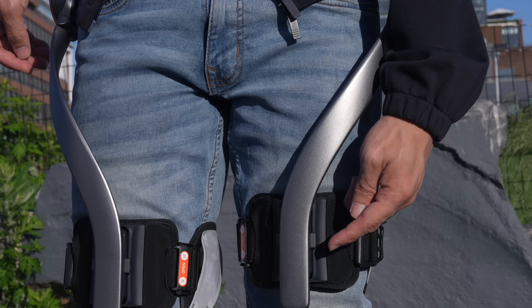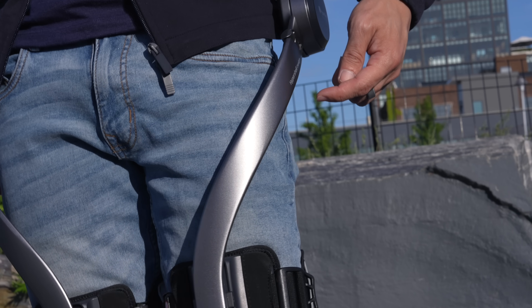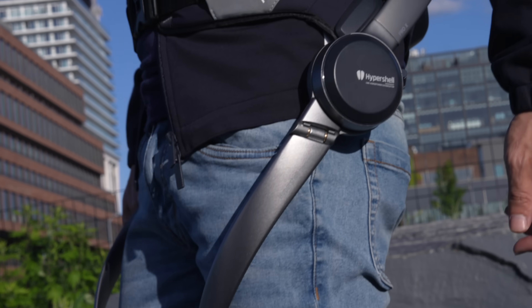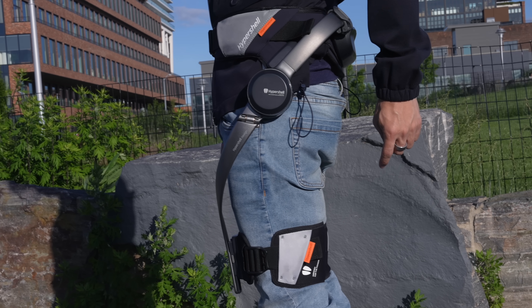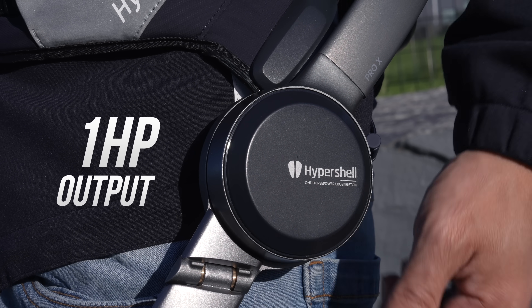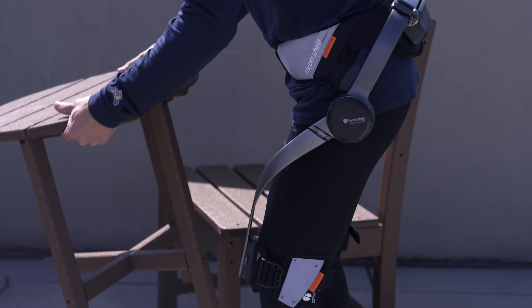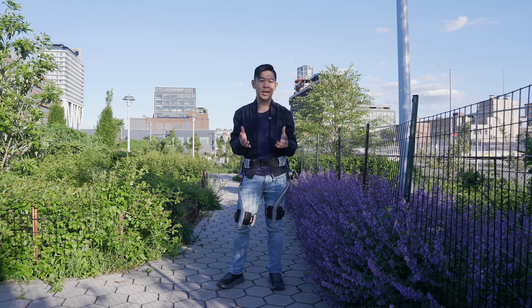On each side of the exoskeleton is a lever — these bars right here — which are then connected to motors, these circular things on the side of each hip. These motors are capable of producing 1 horsepower and 32 newton meters of torque. That's a lot of power. Now it's time to talk about how it all comes together.